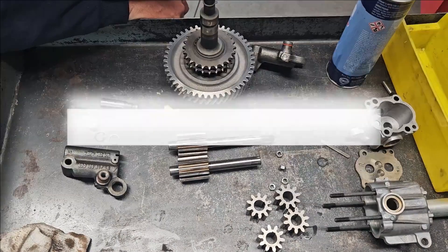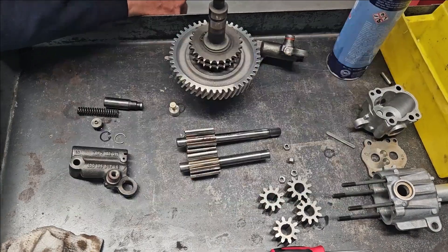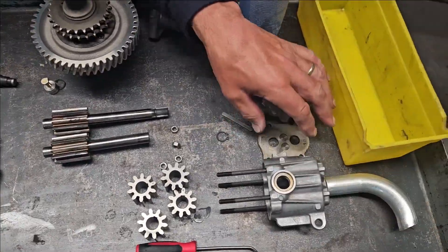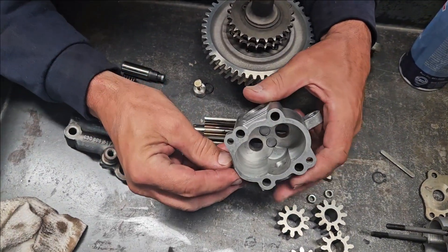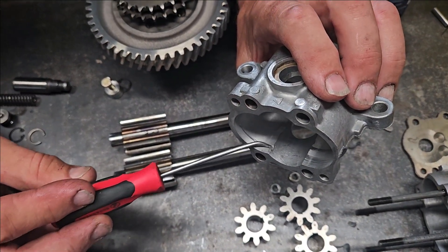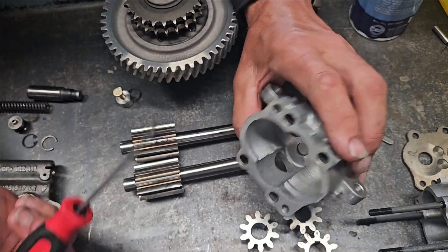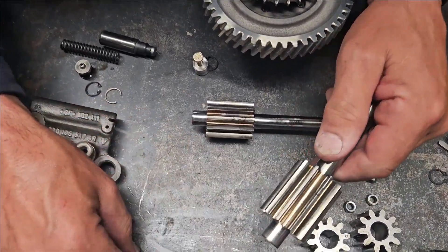We have our parts that were sent in for an inspection and report. The first item is our oil pump. On the outside, the pump didn't look too bad. When I first pulled it apart there was some scoring on the pressure side, which didn't really bother me too much — just a little bit of a chunk there. I was planning on just polishing that until I found what had happened to the gears.